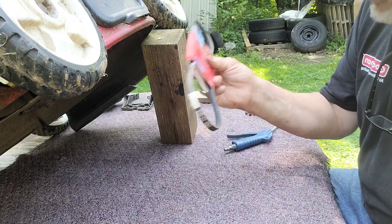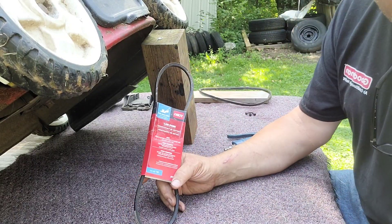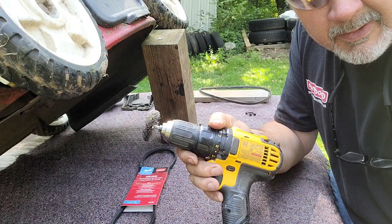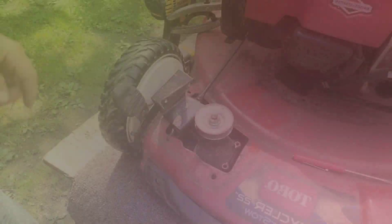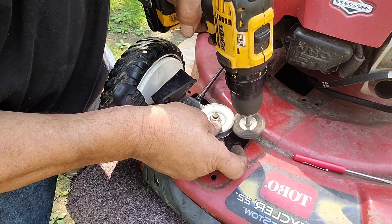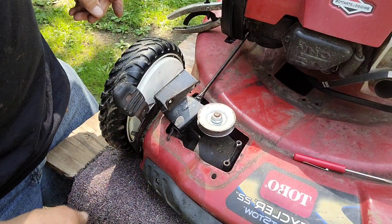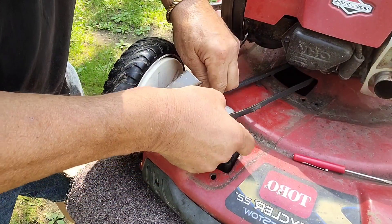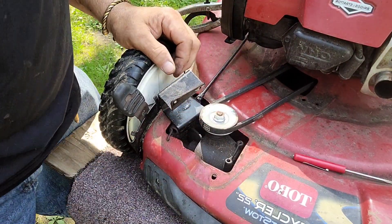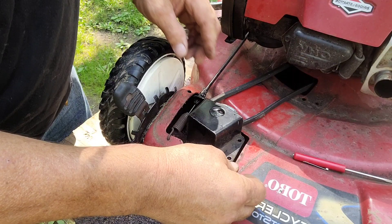We're gonna thread the new belt on the same way, but first try to clean up these pulleys a little bit. I'll take a wire wheel on a drill to get them cleaned up. Put the drill inside the groove of the pulley and wire-wheeled it really good all the way around. That should keep the belt from riding too high on the pulley, which might have been why it was jumping off.